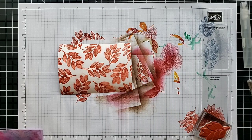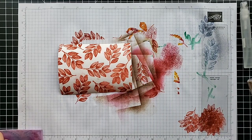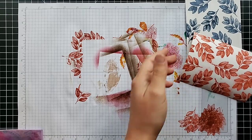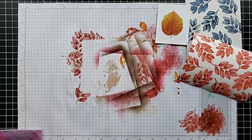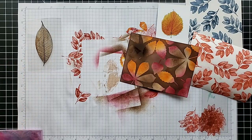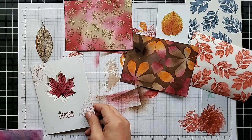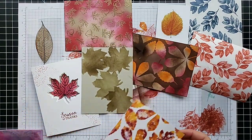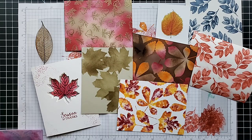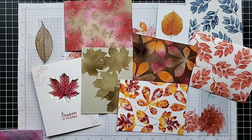So there you have it — our 10 techniques: the two spritzing techniques, stamping with Blends, the Joseph's Coat, the stained glass, sponging, the keyhole card, sponging with die-cut stencils, and the baby wipe ink pad technique. I would really encourage you to try out one or two or three of these. I'd love to see your results! Have a wonderful day. You can get more ideas and inspiration on my blog, scrappingstampingandstuff.com, and I hope to see you again next time.